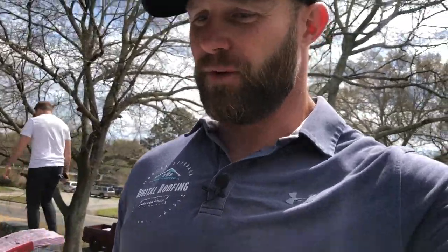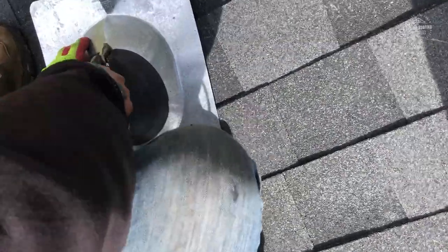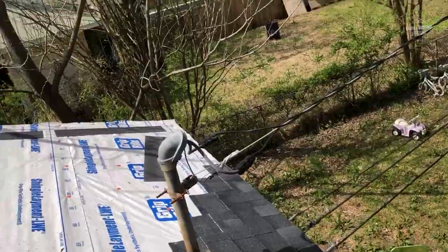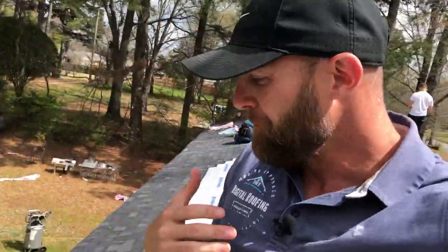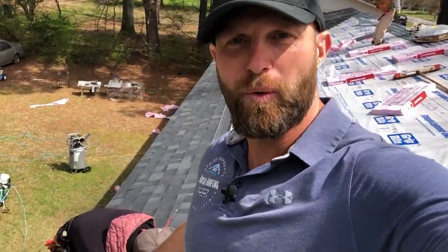Now this is not the official way to do this, but it's the way we're doing it on this particular project. Chris forgot to get some zipper boots, so we're going to cut one of our three-inch boots right down the middle, because the only way to get it around this power line is to cut it. We would never do this on someone else's house, but since this is Chris's house, we've got ice and water shield underneath and we're going to install this right over the top.